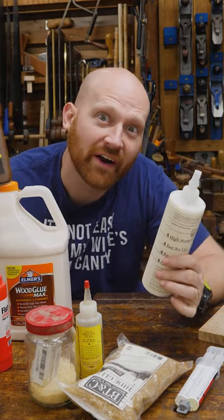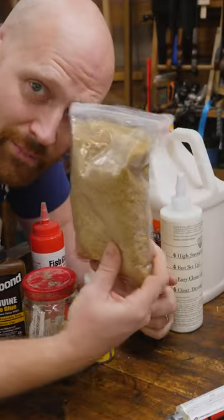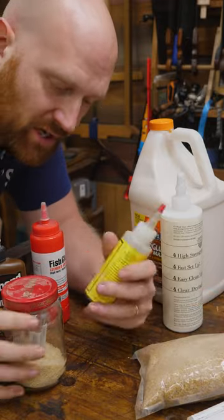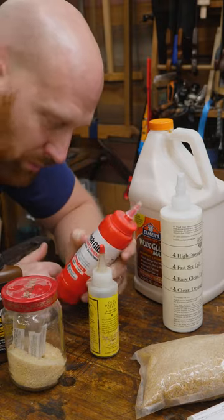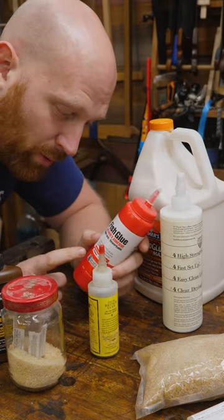Hide glue versus PVA — which is better? Hide glue comes in all different types. You can buy flakes, you can make it yourself, you can get it in liquid formats, you can buy it the cheap way, you can buy it the old brown way, and you can even get it with fish glue and brain glue and pretty much any type of animal protein.